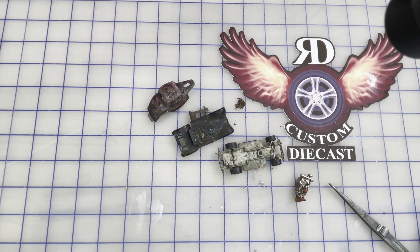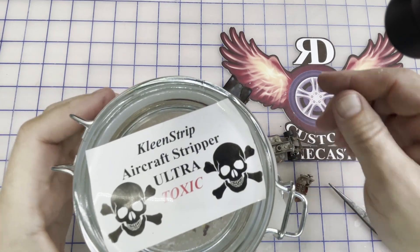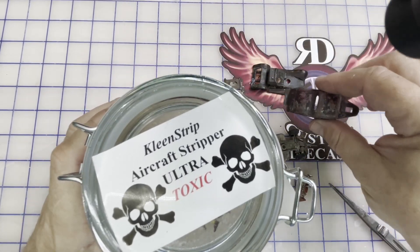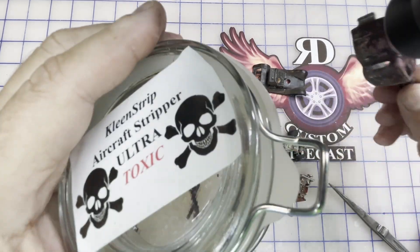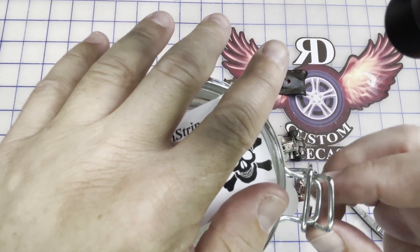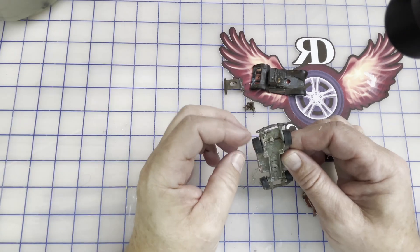We're going to go ahead and start the cleanup process on this. Get out the Clean Strip aircraft stripper - I use the Ultra, it works really good. We're just going to give it a little dunk, let it marinate. I like to just throw it in this jar, but you can brush it on either way. I just set it in this jar, seal it off, get out of the way so I don't have to smell it, and I'll check back on it later.